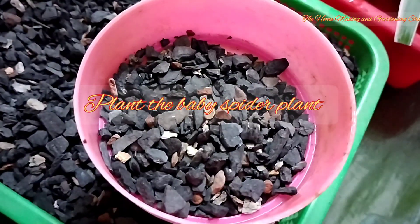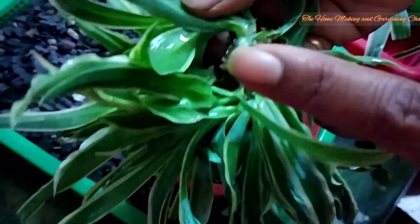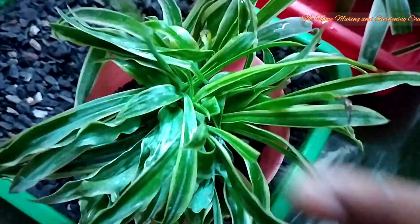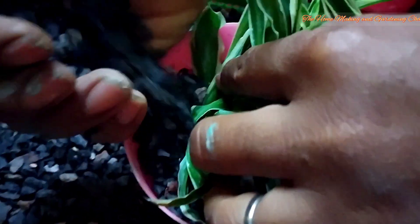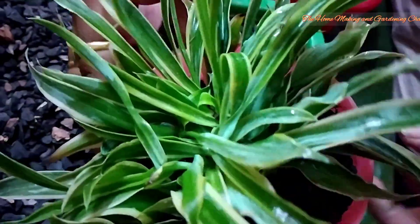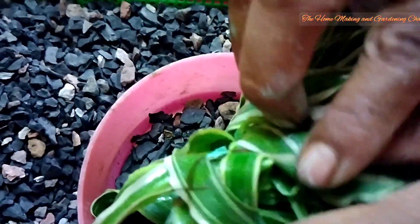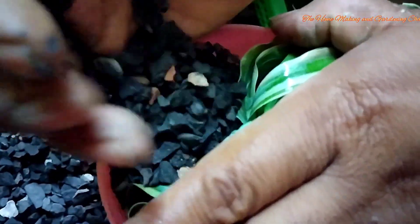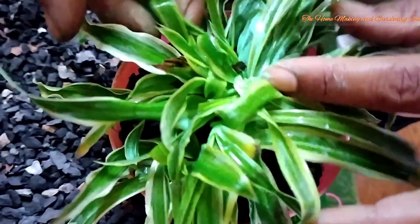We'll pour the cinder onto the pot. It's the baby spider plant that we are dealing with first. Two thirds of the pot we have already filled with cinder mix. Now we plant the baby spider plant with the root downwards. We fill the rest of the pot gently with the cinder mix. Once done we'll tap it and our potting is done.